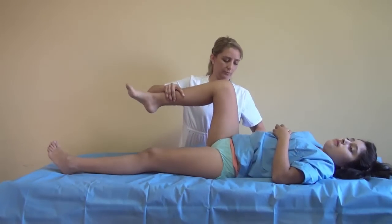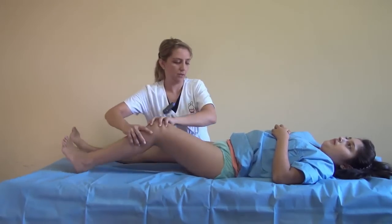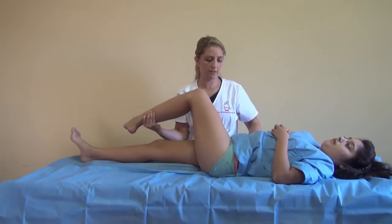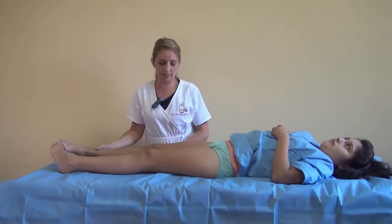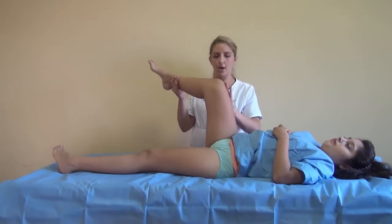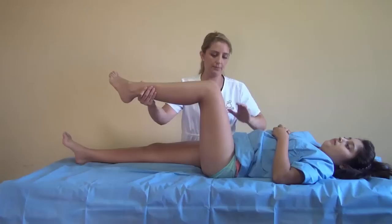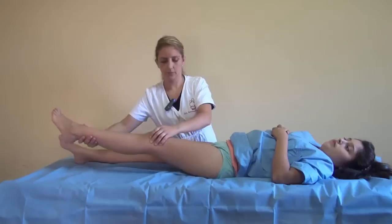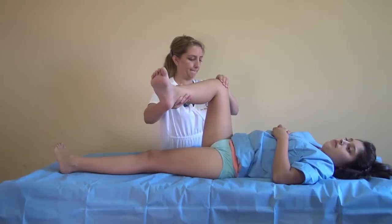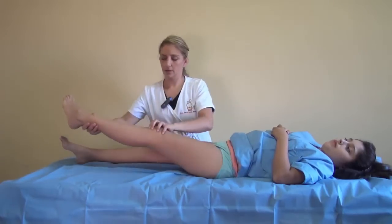And right now you make the adduction, like this and like this. And finally, we look for the rotations in 90 degrees of hip flexion — you look for the internal rotation. You can compare with the other side: internal rotation, okay. And at the end, the external rotation, so and so. This is how you perform a normal range of movement examination of the hip.